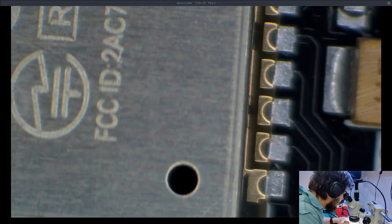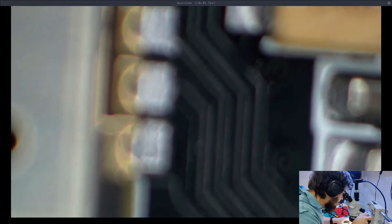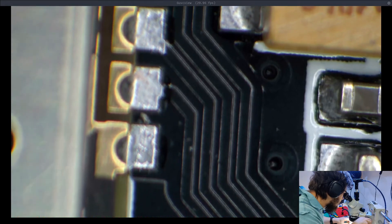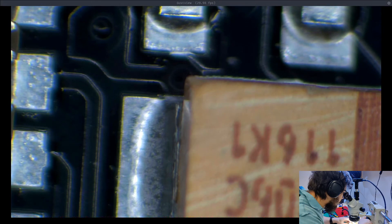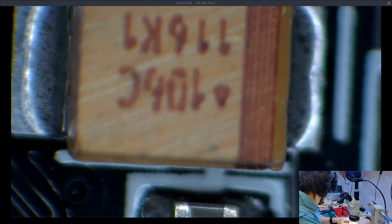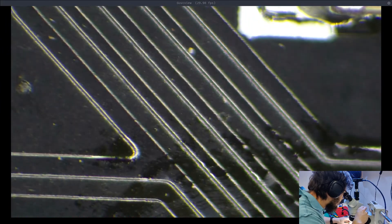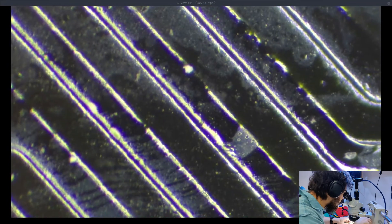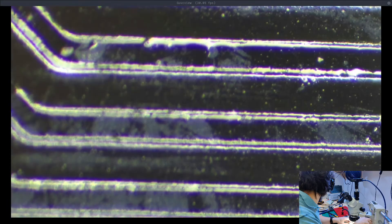Now I'm going to do a manual zoom, zooming with the microscope itself, and zoom in on just the top of that right there. Now I'm going to try zooming in all the way on these traces here. Yeah, pretty good — and that's with the microscope zoom, no digital zoom.